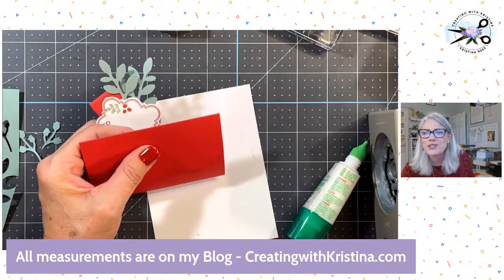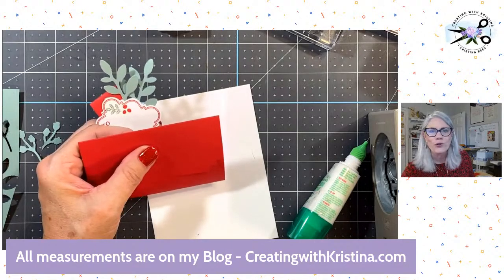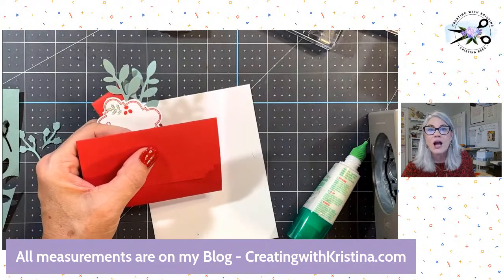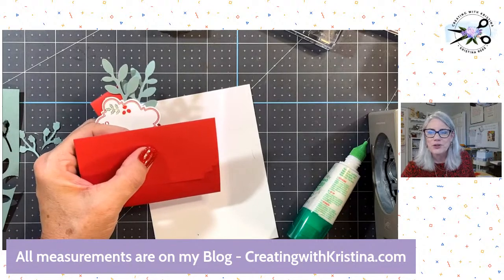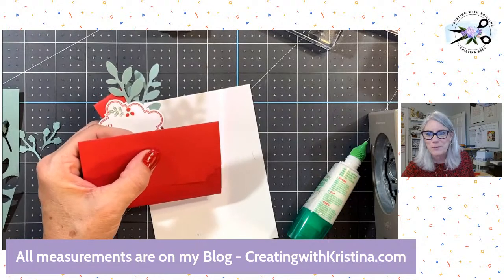Don't forget — if you haven't signed up for my newsletter, there's a link in the YouTube description or you can go over to the blog. The measurements to this gift card holder with pictures are going to be on the blog — I'm going to start that as soon as I say goodbye. Y'all have a very blessed weekend and I will see you Monday night for Monday Night Stamping. Bye-bye, you guys!